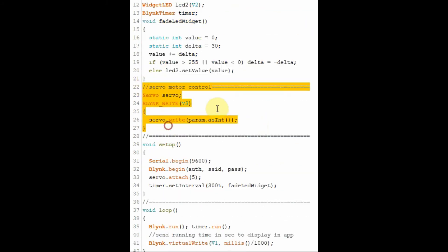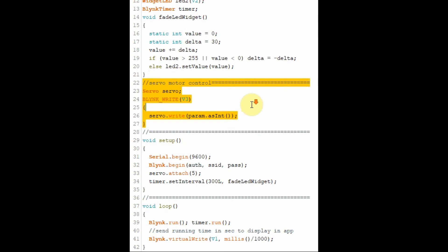This part of the code is related to controlling the servo motor. And here in the loop function, I've added the statement that will send to the display unit the running time of the program using the millis function.